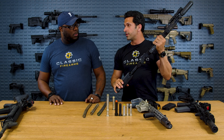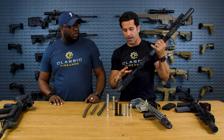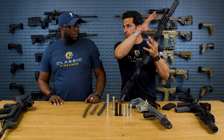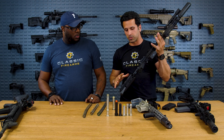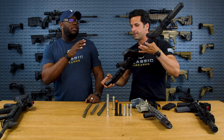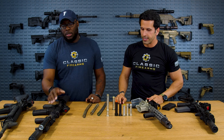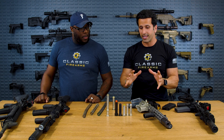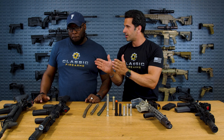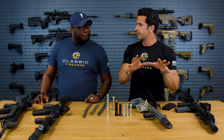The A5 is a great improvement over the carbine length system. It blends in very well — on Ryan's 13.9 pin and weld, it's just a very soft shooter. So in a nutshell, that covers buffers, buffer springs, carbine versus rifle, and the intermediate A5. Now let's move on to gas systems.